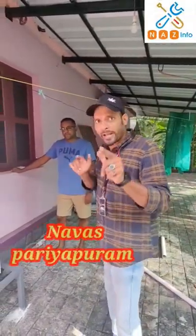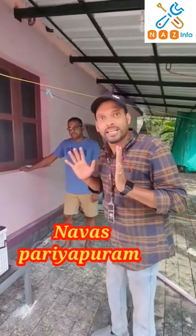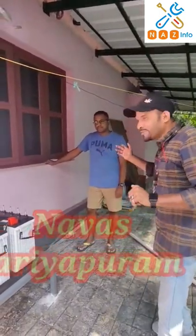Okay, friends, we are going to install a 2KW system here in the district of Myram & P.O.L. We are going to install a 2KW system at Anubisar.